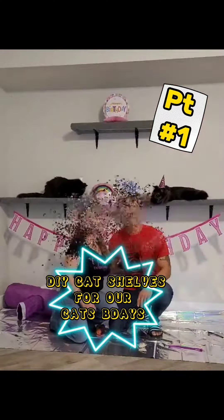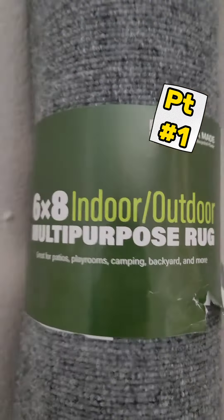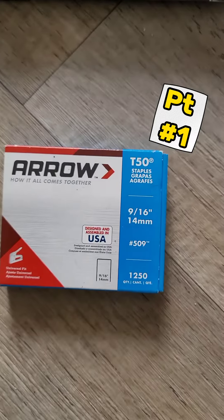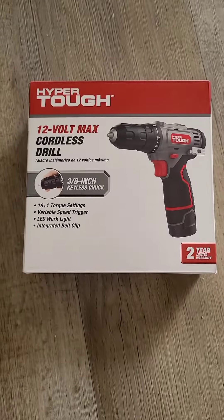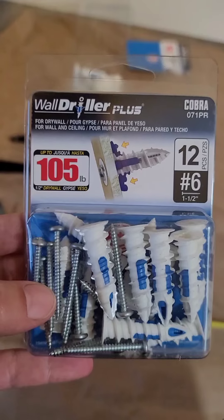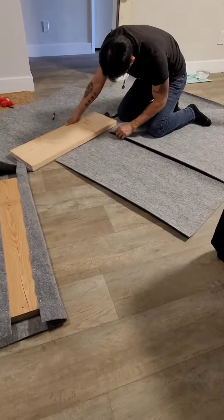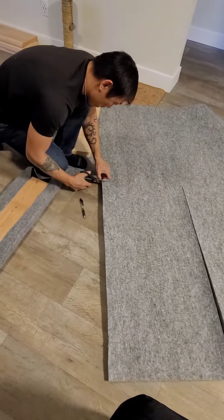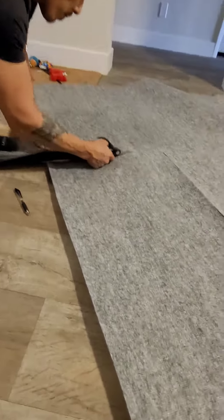DIY cat shelves part one, let's go! We bought this rug, our staple gun and new staples, and we used this drill. We bought these shelf brackets off Amazon and these anchors for the drywall. We measured out pieces of carpet using this to straighten it — there you go — snip snip snip with a regular pair of scissors.